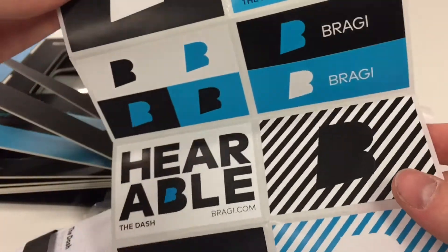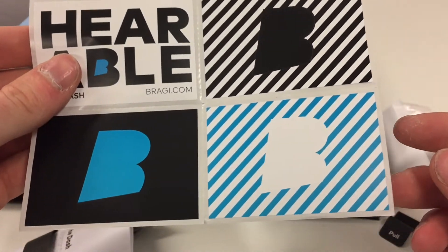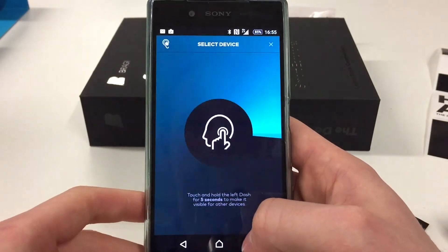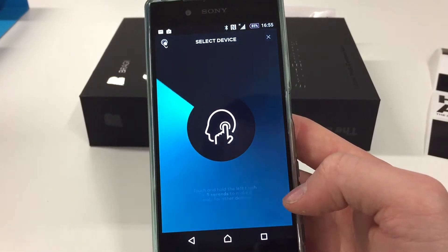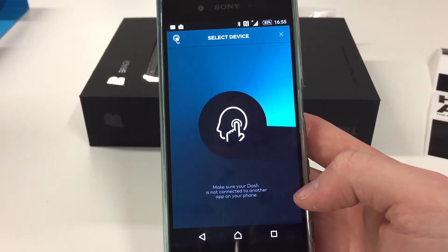The headphones are truly wireless, meaning they are not connected to each other at all. They are also fully waterproof up to one meter.